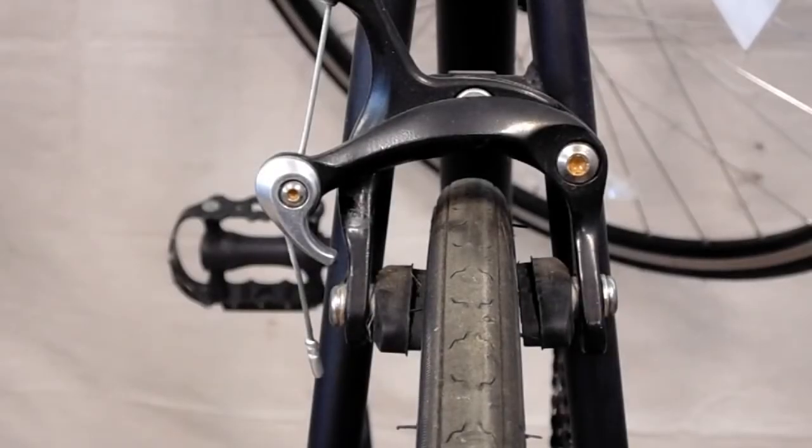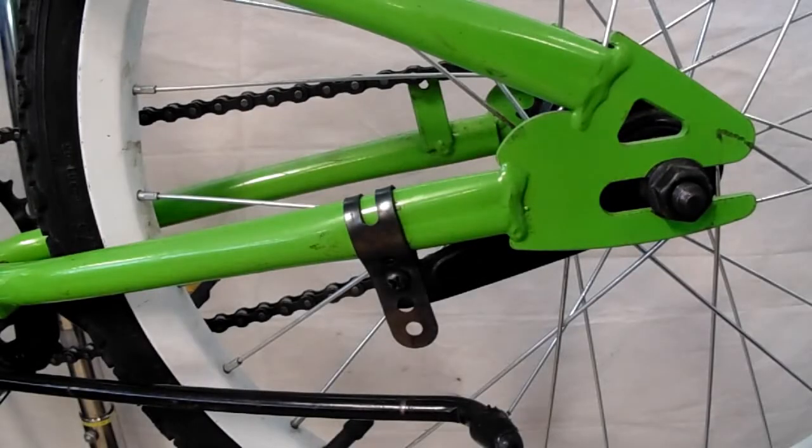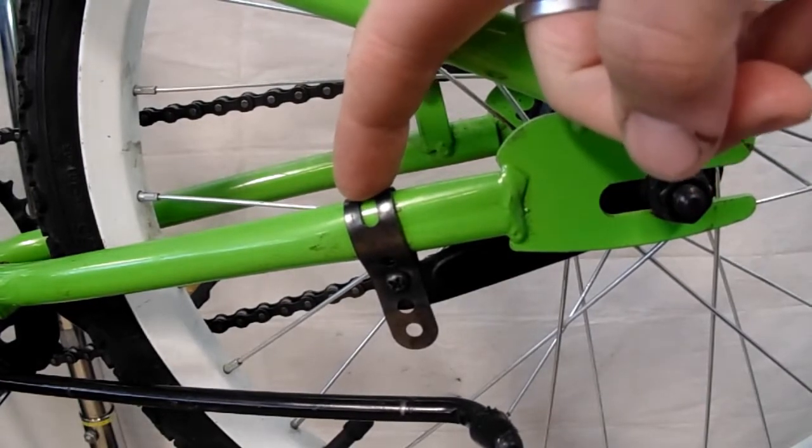For bikes using side pull brakes, just flip this switch up to open up those pads. For a coaster brake, the way we release the brakes is by unbolting this piece here, which is called your brake strap.